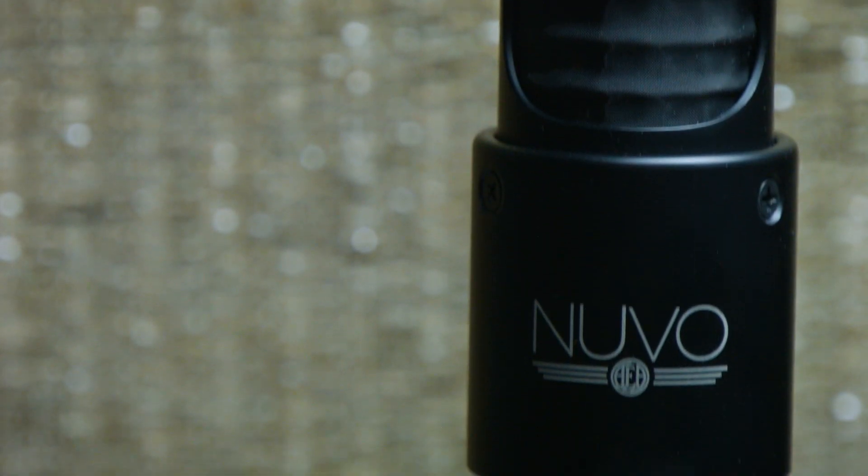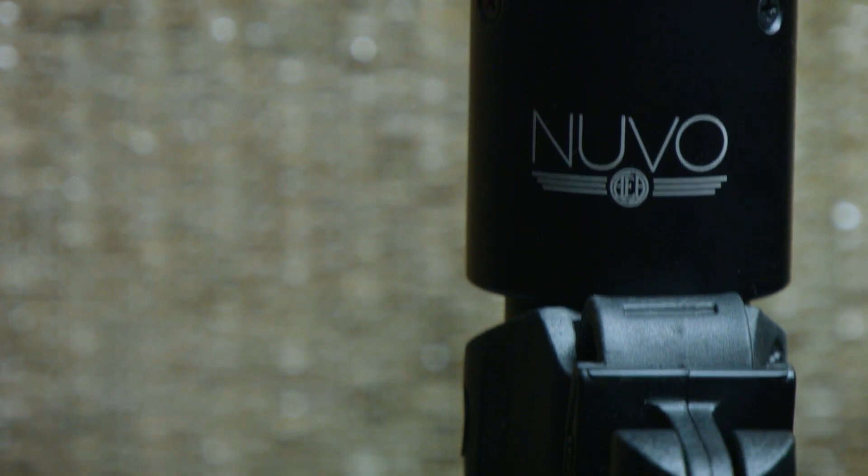Hey guys, Ryan Earnhardt here from Creativesoundlab.tv. Today I want to talk to you about the benefits of active ribbons. It's a fairly new concept. Ribbon microphones have been around forever — they're a very old, classic, simple design. Just recently, we've had some active ribbons come onto the market, and today I want to give you some of the benefits for using an active ribbon microphone.